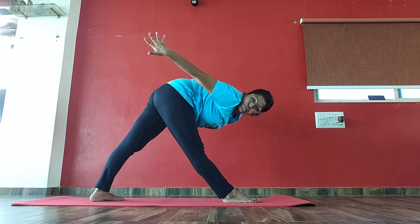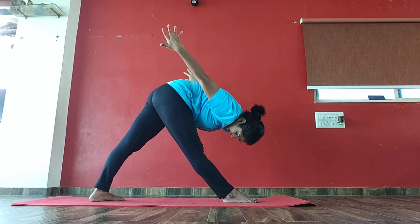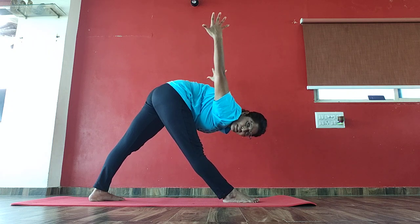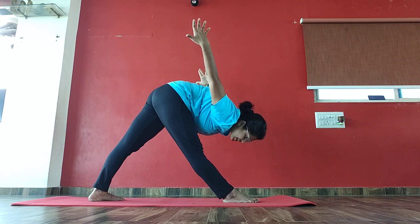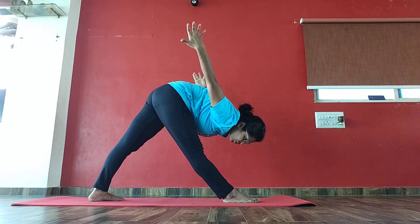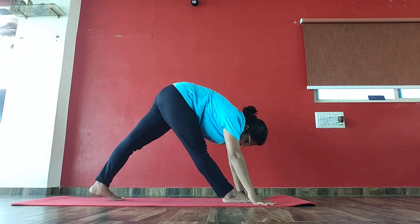2, 3, 4, 5, 6, 7, 8, 9, 10, 10, 9, 8, 7, 6, 5, 4, 3, 2. Again, drop your hands down. Hold the mountain pose.